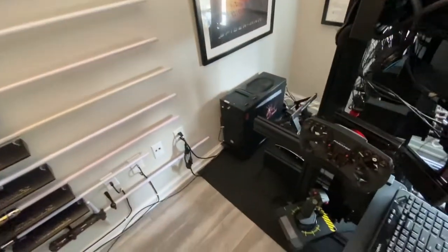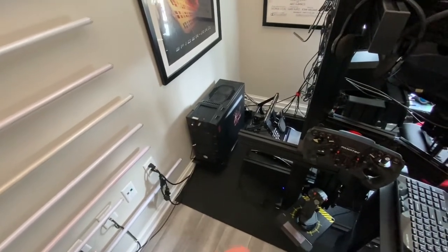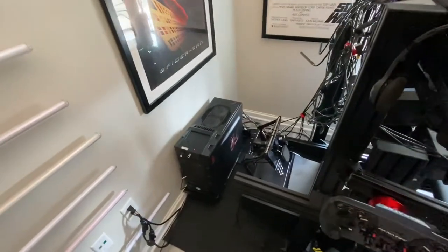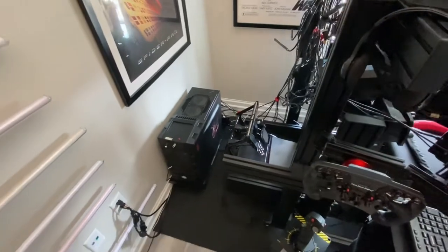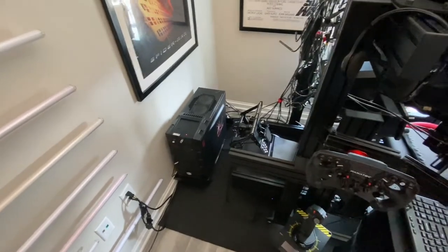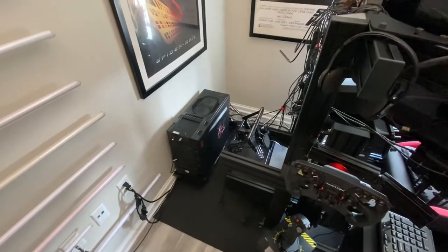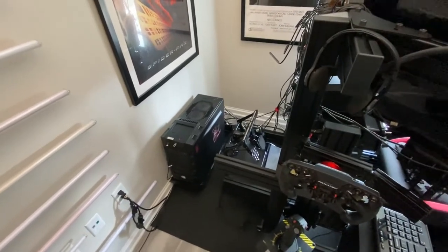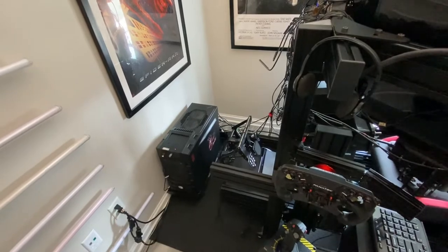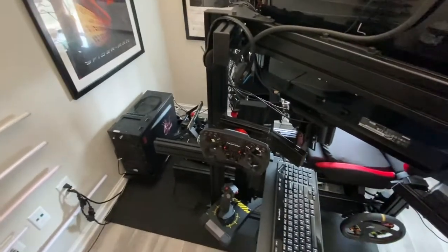Inside the PC case there's a lot new. I had been considering it for a year or so and decided to try de-lidding my CPU — just to run cooler, not really to overclock it more than I already had at 5.1 gigahertz, but just to keep it cool as long as possible so the CPU would last. However, something went wrong and I have no idea what. I'm pretty meticulous, I watched lots of videos, I didn't make any mistakes as far as I could tell, but the CPU just would not post when I put it back.